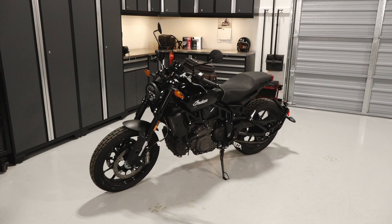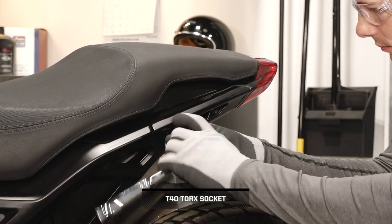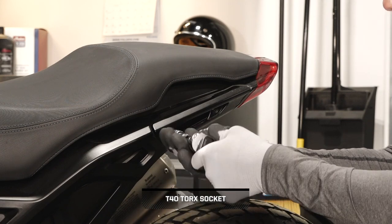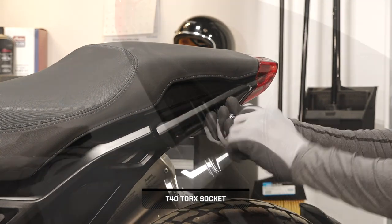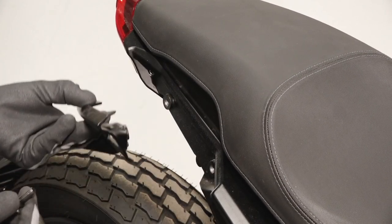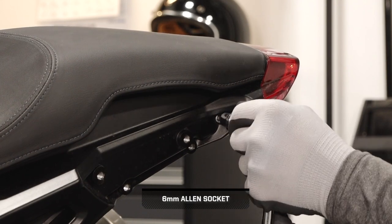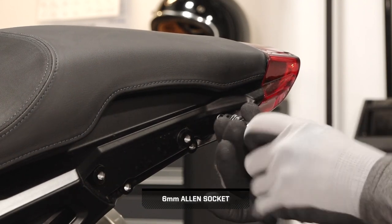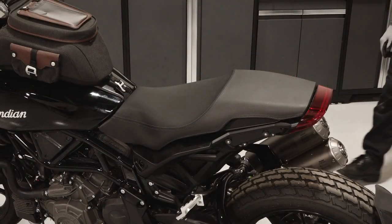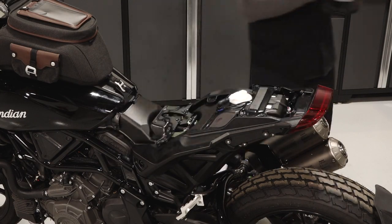To install the aviator seat on your FTR-1200, follow these steps. Begin by removing the two fasteners securing the rear passenger handles on each side of the bike. Remove the handles and set aside. Then remove the two seat fasteners behind the handles on each side of the motorcycle frame, and slide the seat back and up to remove it from the motorcycle.